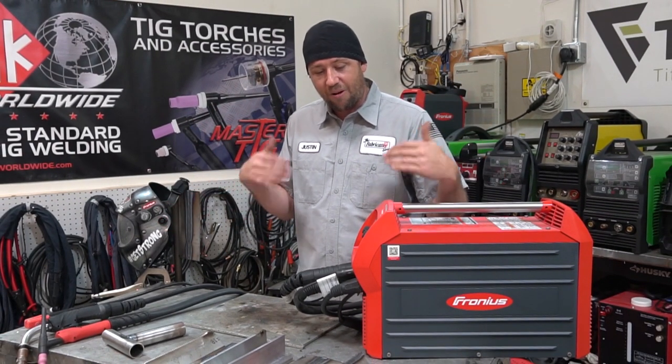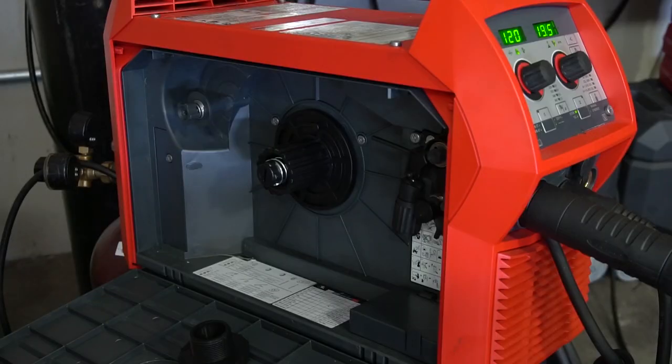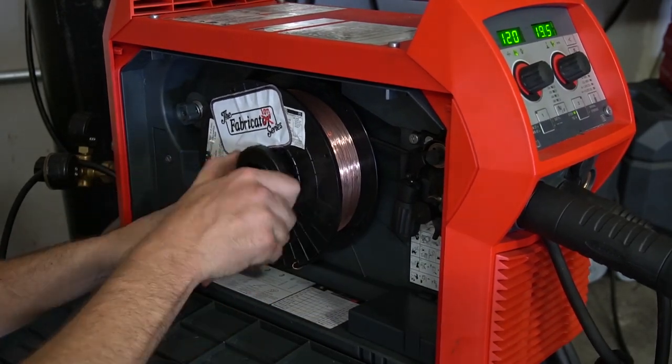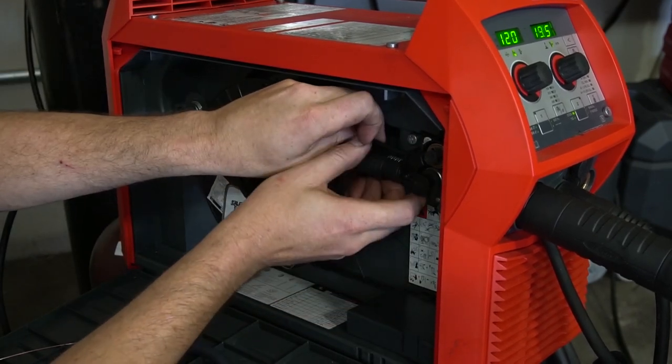Where it really shines is how detailed and how much effort they put into creating these synergic programs for each one of these metals. It literally is just mindless — you sit there and pull the trigger and weld — because it's so detailed and it looks like they spent a ton of time putting all this stuff together, to the point where I'm trying to screw it up and it just doesn't happen. So we're going to kick our welding extravaganza off here with some steel.